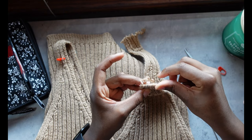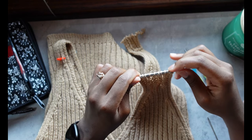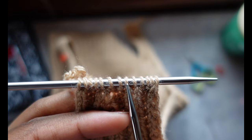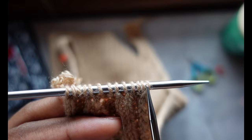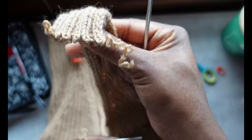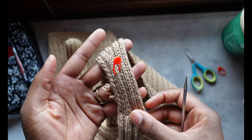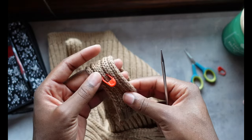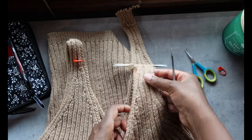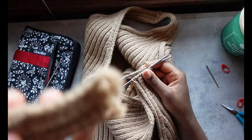Once I have all those stitches on my needle, I quickly counted them and got 13 stitches. Even though my straps were 14 stitches wide as I was knitting them, because I'm picking up the stitches from the bottom, what I'm really picking up is the loops between each stitch — so I'm one short. That's what I expected, and as I repeat this for the rest of the straps I'll make sure to count and confirm I have 13 stitches.